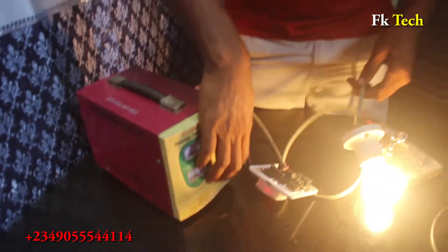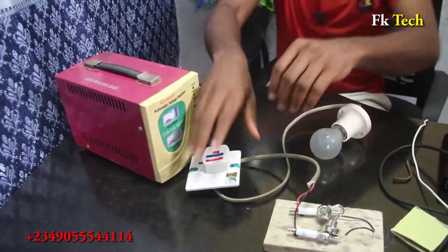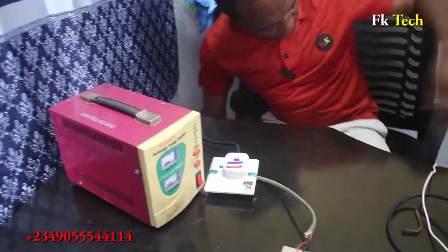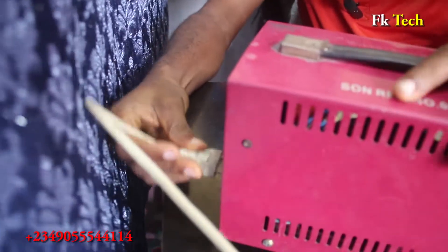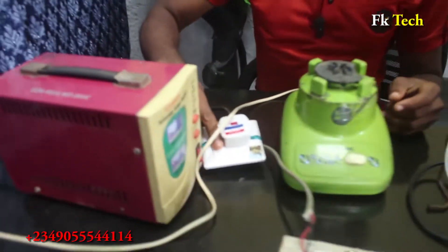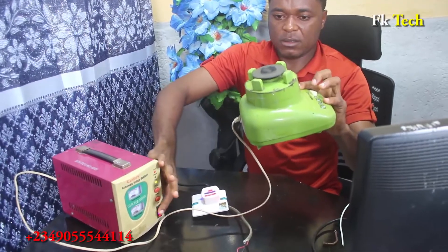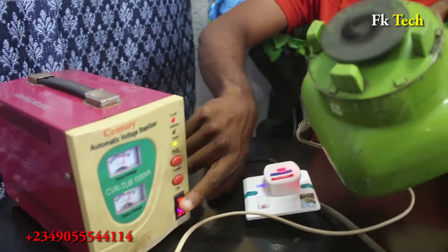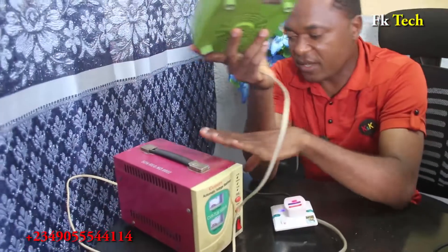Now let me plug in a blender — let's see something. I plug it to the back and when I turn it on — see that, look at this! So the power is from this spark plug to this place. I can even unplug a refrigerator here.